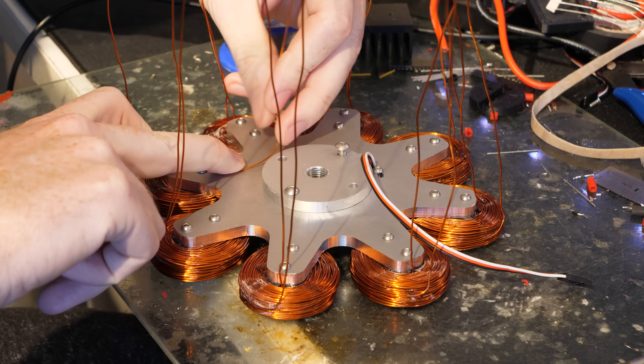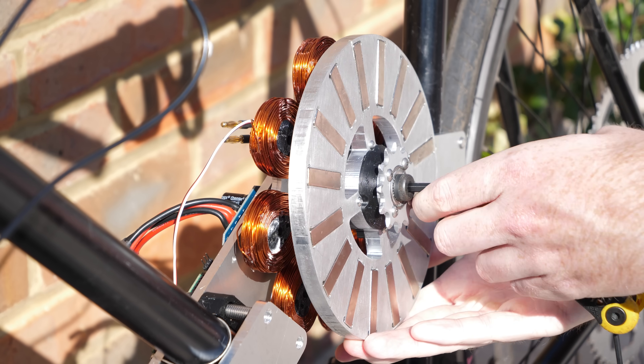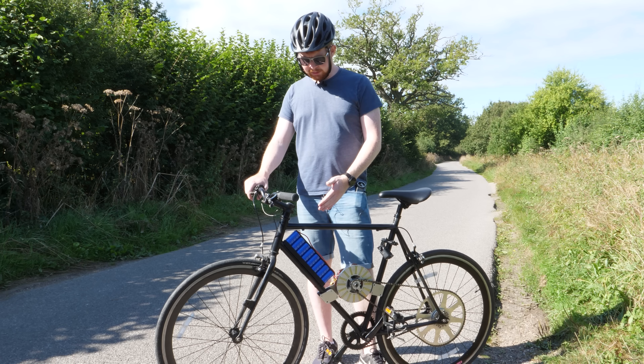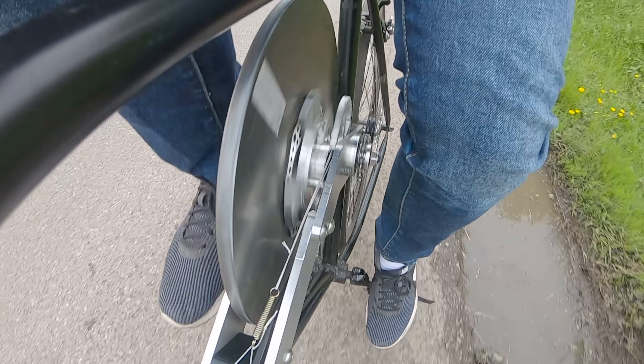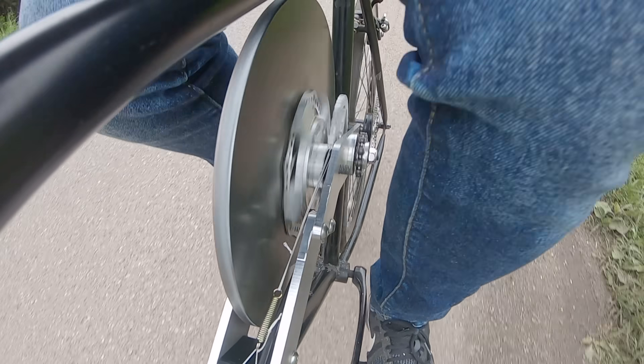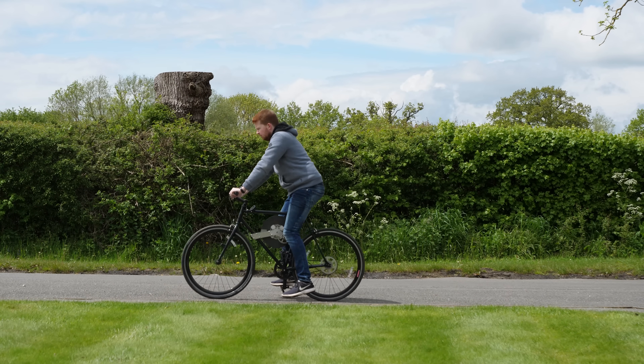Now all we need to do is wind the remaining seven coils, solder them all together, and take this bike for a test ride. The supercapacitors are fully charged. I'm wearing a helmet because the last time I rode this bike with a five-kilogram spinning steel disc between my legs, apparently the irresponsible part was the lack of helmet. So safety first.